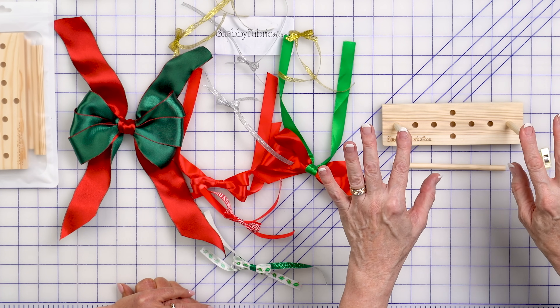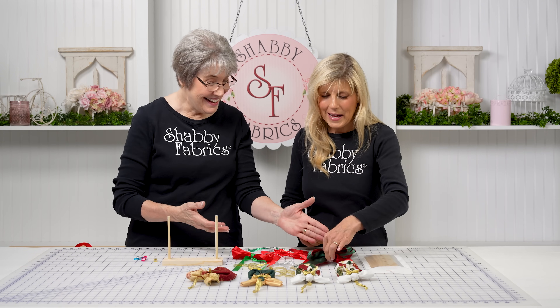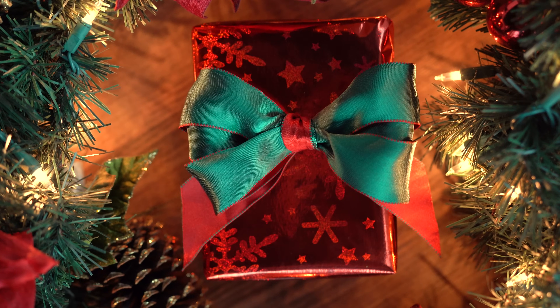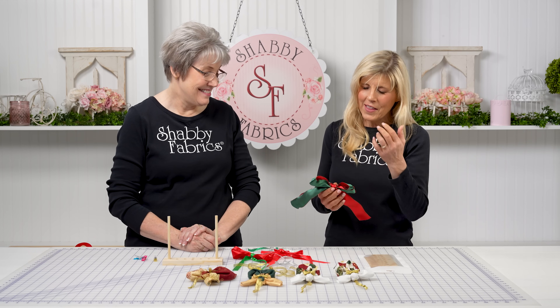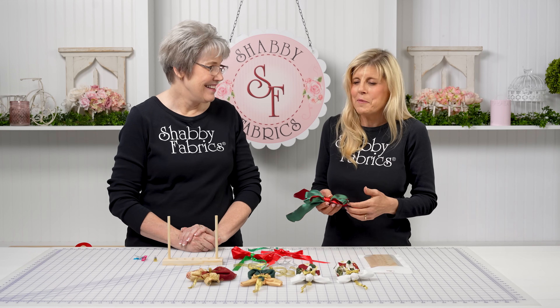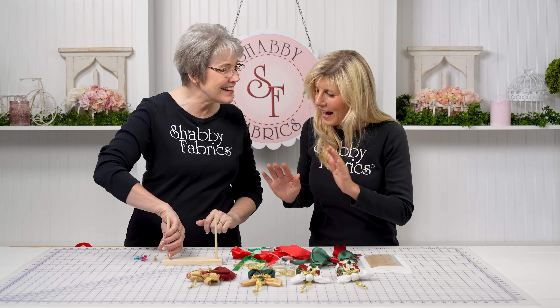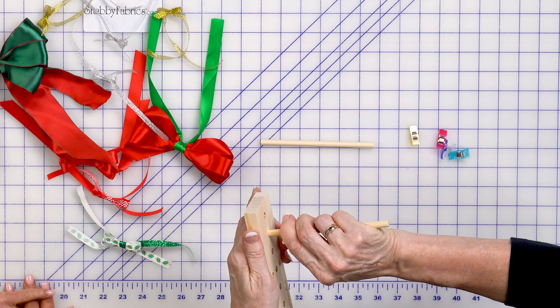This is the largest bow that this bow maker will make, which I think is the perfect size. Can you imagine this on your gift? I would love that — the double side ribbon looks so cool. A beautiful bow is just like the cherry on top of the cake. Okay, how do we do it?